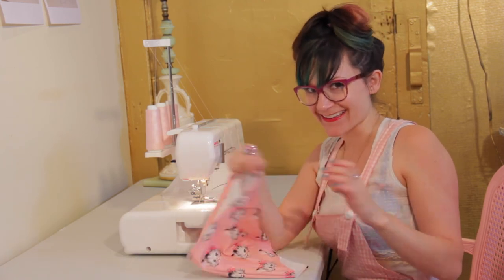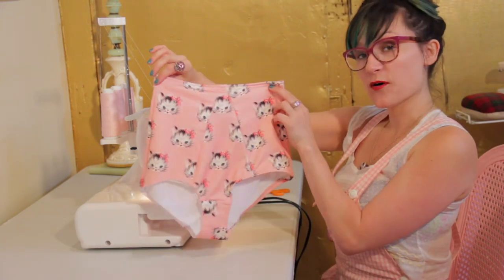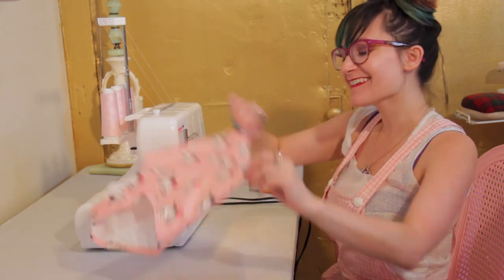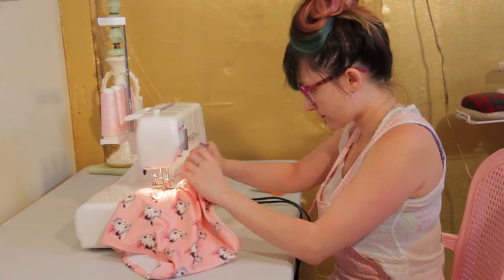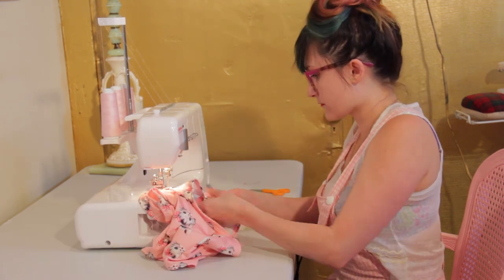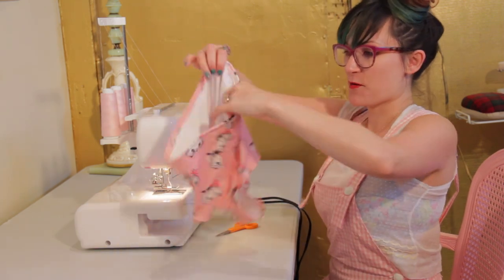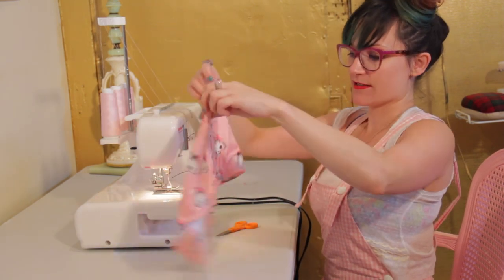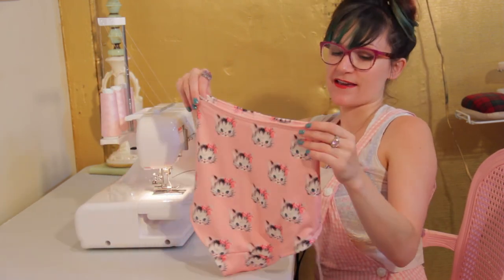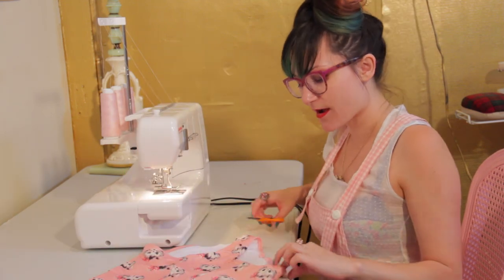Once both leg holes are done, it's finished — so easy! We are so close to being done; we just have one leg hole left. Let's sew it up. We are officially done with our high-waisted bikini bottom — or you can use this as a panty bottom. Let's trim our threads and try it on!